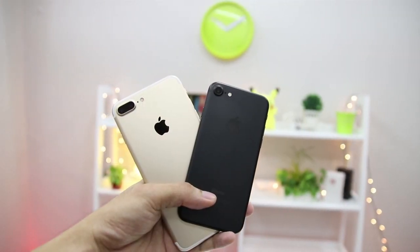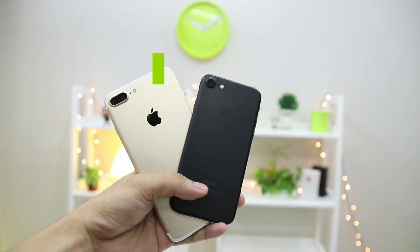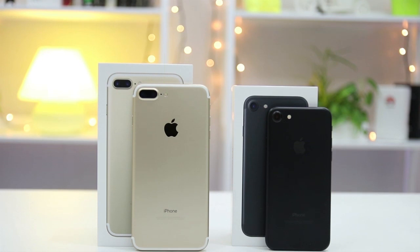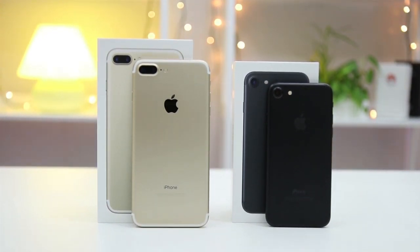Right off the bat, the main differences between the two — aside from the color of our review units — will be the rear-facing camera, rather cameras, in the case of the bigger sibling. Apple boasts that the new build exudes unibody design up to the cutouts, making it the best iPhone design yet.